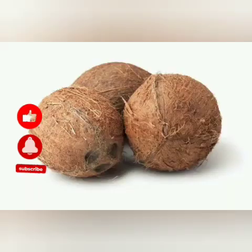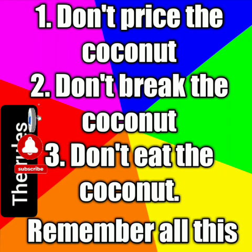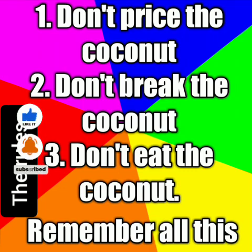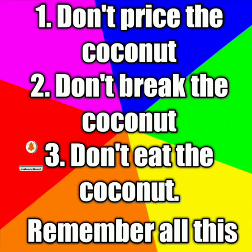So the items we will be needing — we need coconuts. But before I mention that, there are some rules that are very, very important I need you guys to adhere to. When you are going to buy the coconut, do not price the coconut, do not break the coconut, and do not eat the coconut.